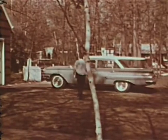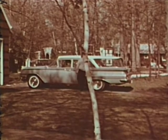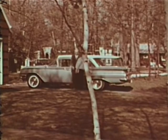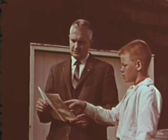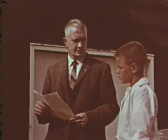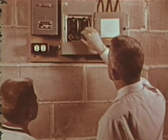Hi, Dad. Hello, Tom. This electrical inspection sheet looks like a good idea. Let's start by checking the fuse box where the electricity enters our house and is distributed to the various rooms. The chart shows which rooms fuses protect. In this fuse box, all fuses should be 15 amperes, or amps as they're commonly called.